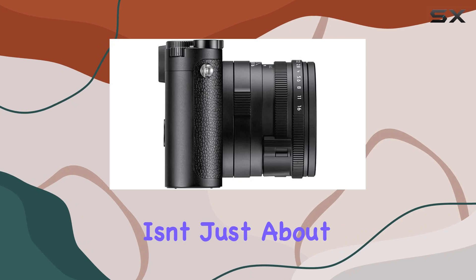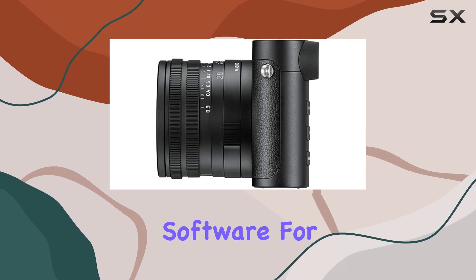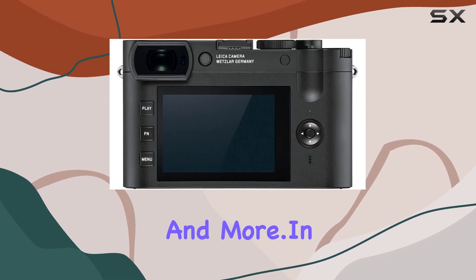This bundle isn't just about the camera — it's a comprehensive package including essential accessories like memory cards, filters, a flash, and software for post-processing. The camera itself comes with a lens hood, cap, carrying strap, and more.